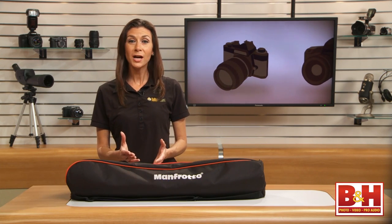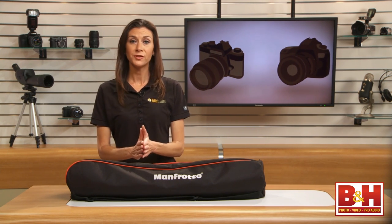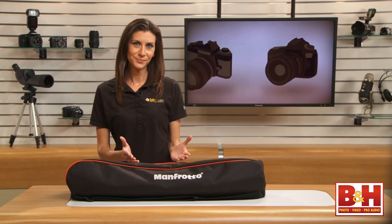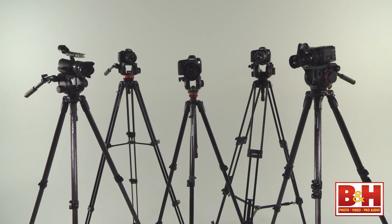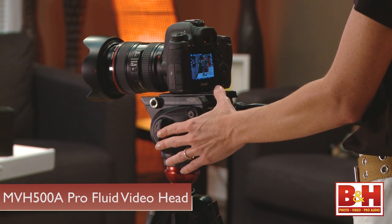Hi everyone, I'm Mia. There are a lot of options out there when it comes to video heads and tripods. Choosing one comes down to finding the features you want within your budget. So I spent a fair amount of time with the Manfrotto Pro Fluid Head line, paying special attention to the new MVH500.